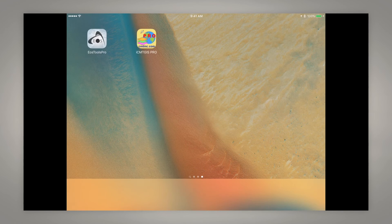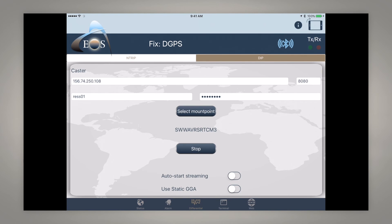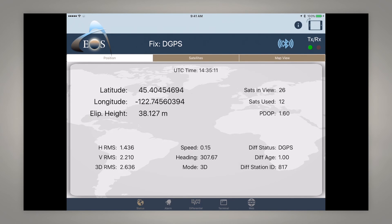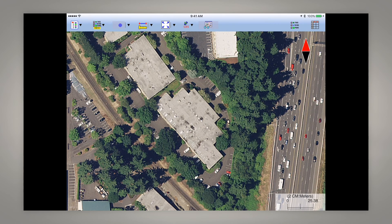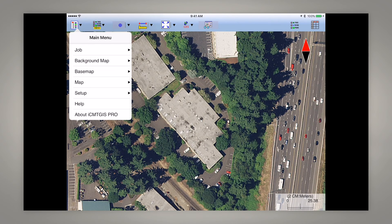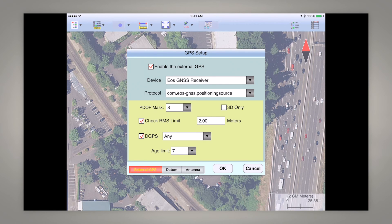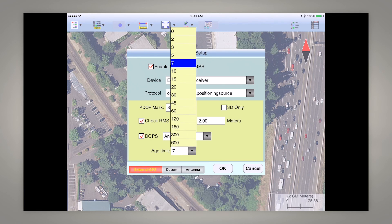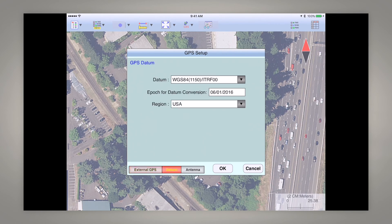We're going to go back to EOS Tools Pro and switch from SBAS corrections to RTK corrections. We'll go differential and now it's going to switch to float. While it's acquiring a fix, let's go back to ICMT GS Pro, go back to Setup > GPS, and change the age limit to 5 seconds. Then let's go to datum.